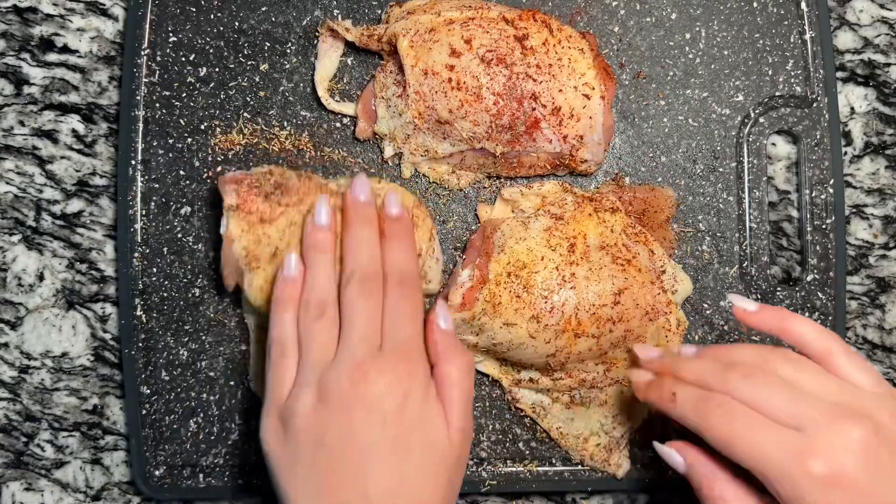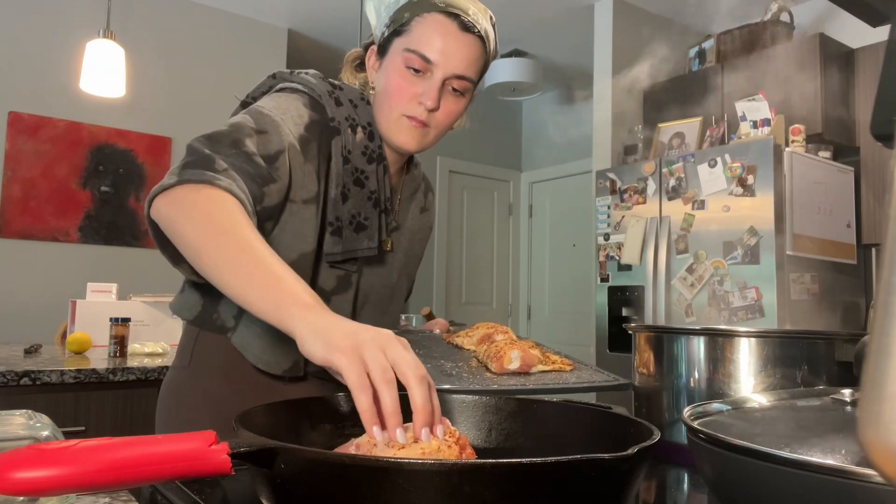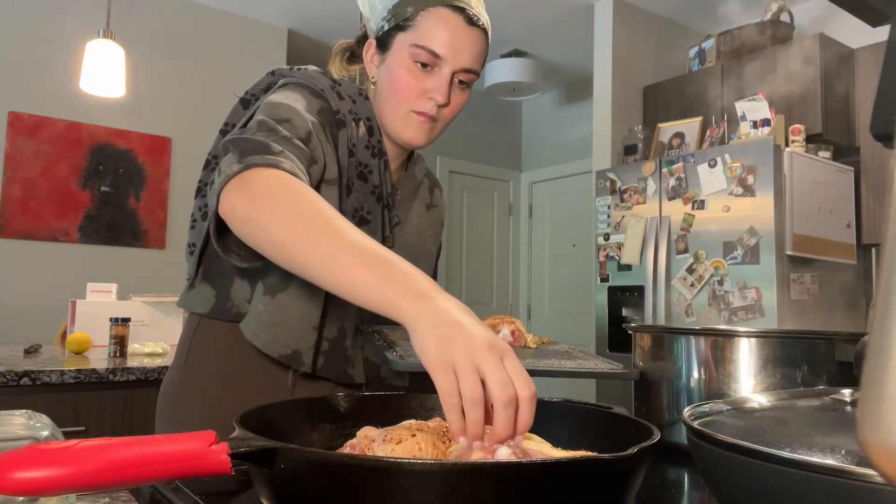Rub it in. If you have a cast iron skillet I recommend using that for the chicken; if you don't, just use any oven-safe pan. Adding some oil to my cast iron, I have it heating up to a medium heat.